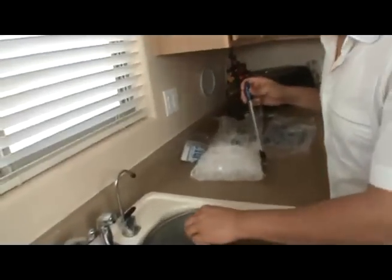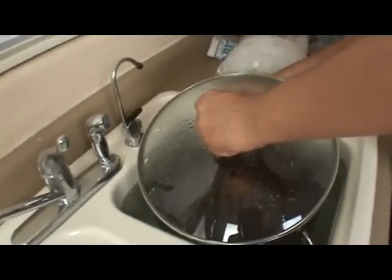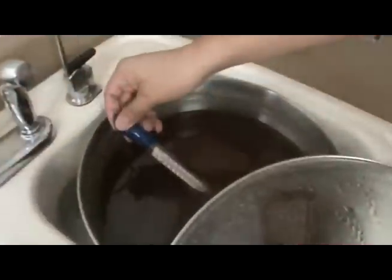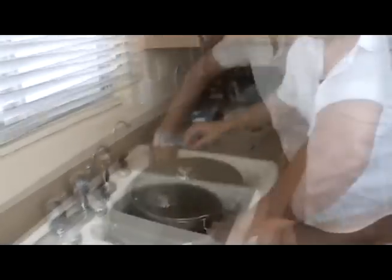About 20 minutes into cooling, we're going to check our temperature. I'll just drop the thermometer in there. We are right around 65 degrees, so we're going to go ahead and take our thermometer out and set it aside. It's time to aerate the wort.